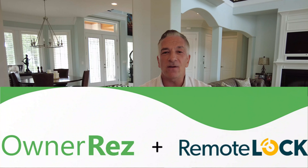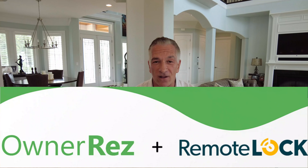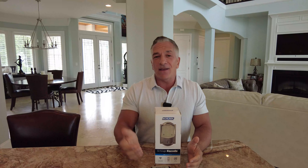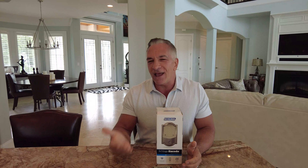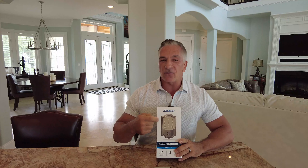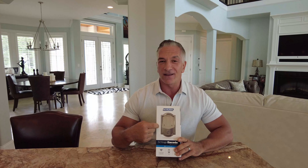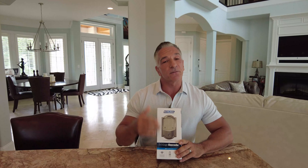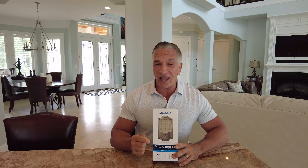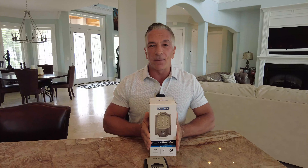If you have Remote Lock and a PMS system like Owner Reservations — Owner Res as we call it — here is where the beauty of automation comes in. Your guest will not only have a four-digit code automatically created and emailed to them, but what Owner Res and Remote Lock together will do is take the last four digits of your guest's phone number, create a four-digit code based on their phone number, and email or even text it to them. As part of the welcome email or a separate email, it supplies them a four-digit code they're never going to forget.